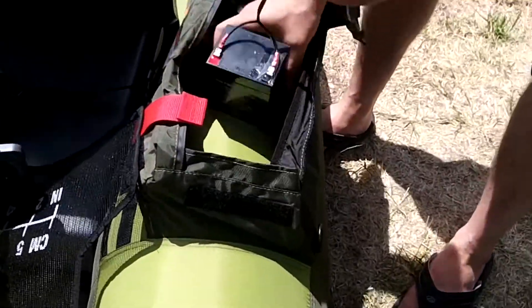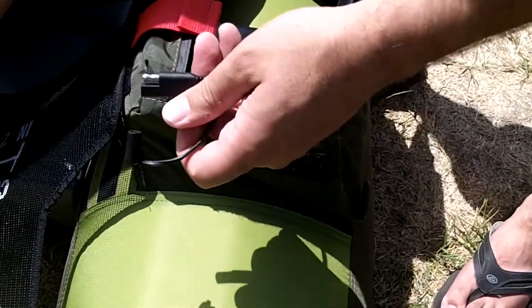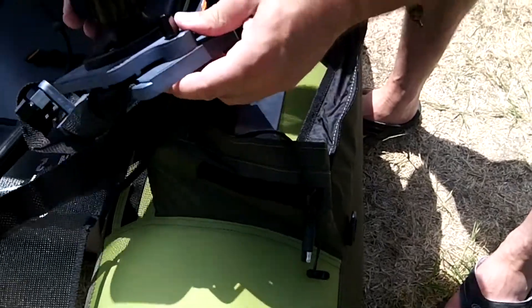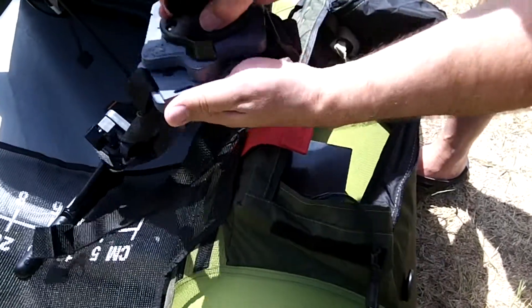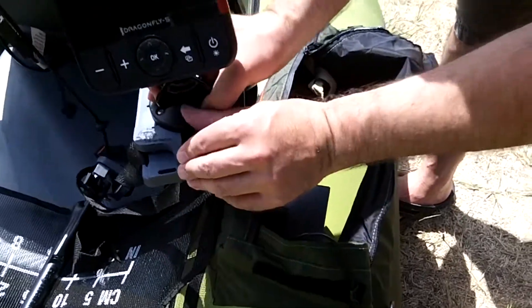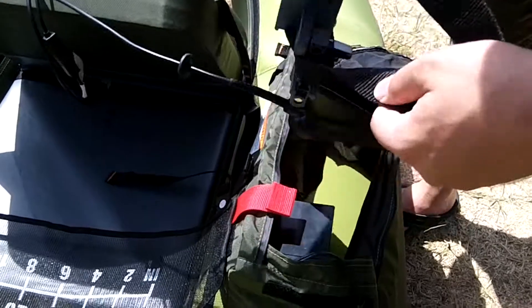We've got the battery — we're just going to have it in the very end of the pocket. This here is our 4.5 non-powered float tube mounting kit. You can put this on any tube really — a zodiac boat or what-have-you. I've got it kind of pre-set up here.